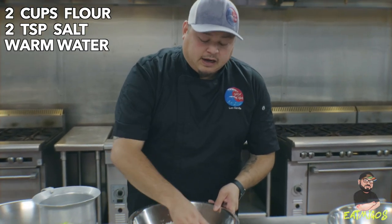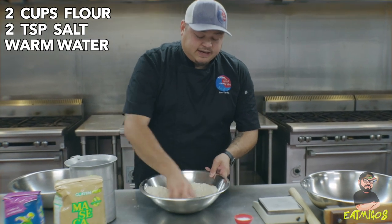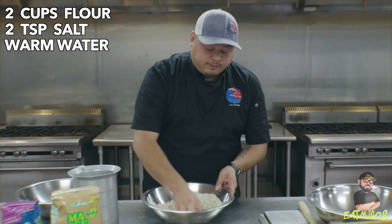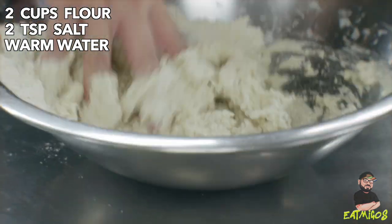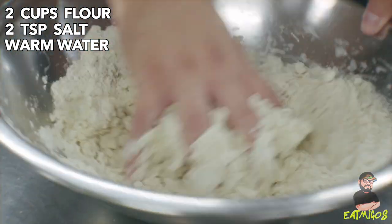This is a combination technique that I've learned over about eight or nine different videos, combining different techniques. This is what works best for me and our tortillas. One key takeaway: you can always add, you can never take away. So go little by little if you're unsure.